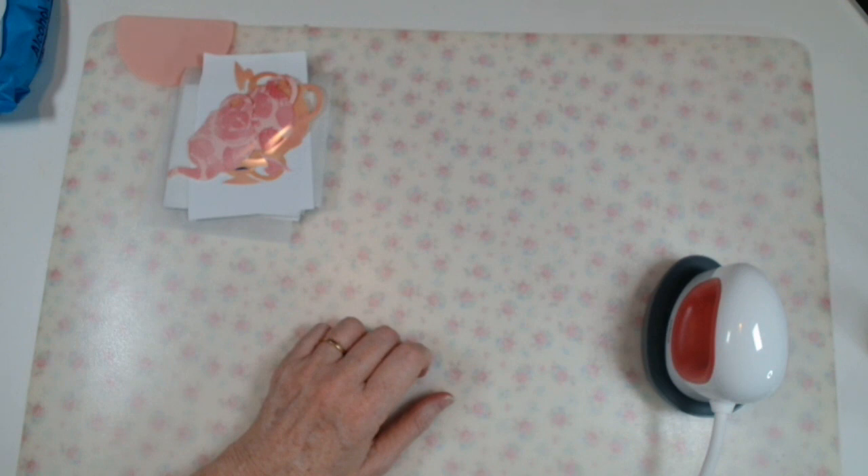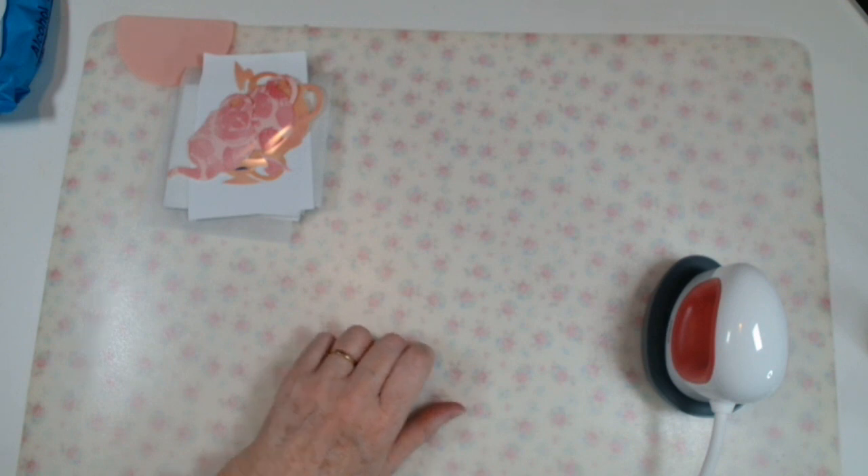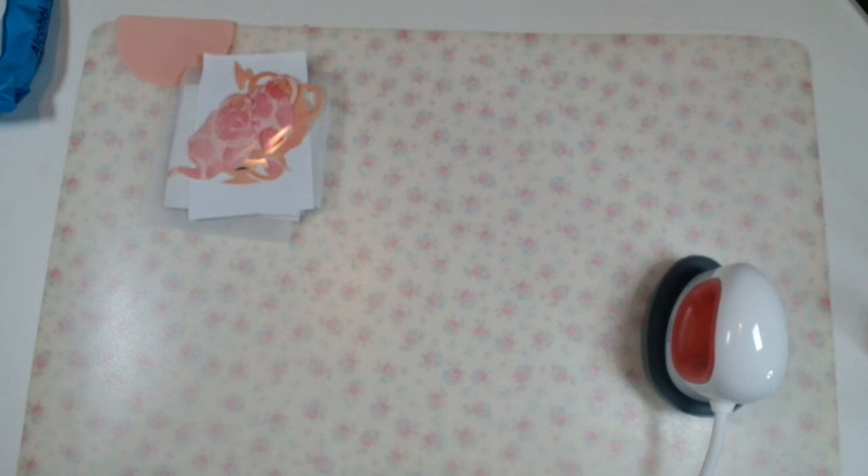Hello everybody, welcome back to my channel. This is part two of the craft along that I recorded the other day. Two quick little projects to finish off what I had done. Remember last time we did the notebook, the bottles, and my recipe card file.